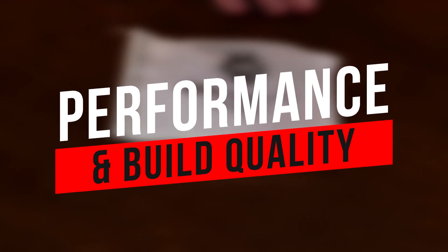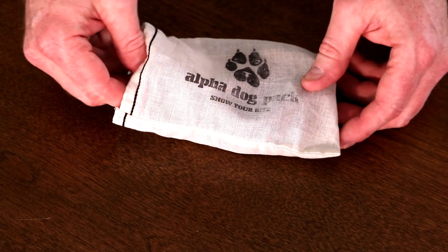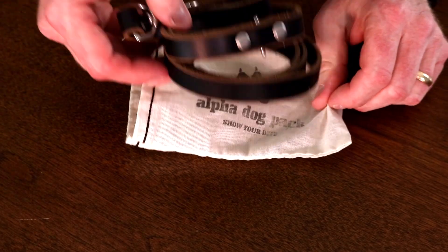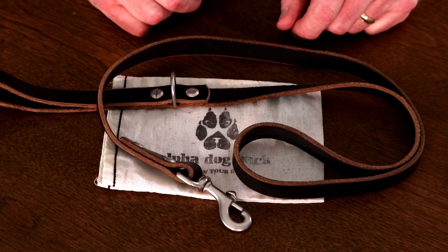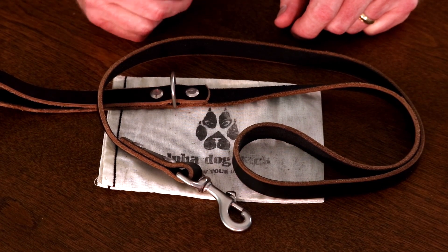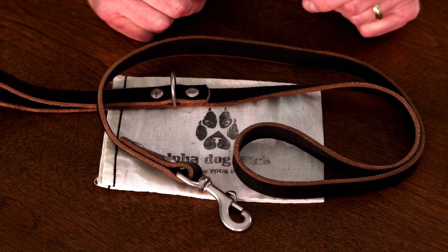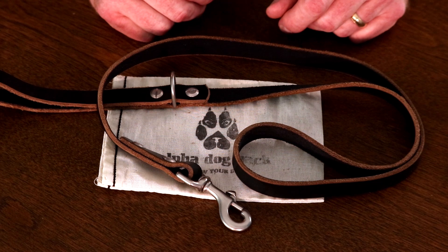Before we go outside and take a look at this leash in action, I wanted to show everybody the build quality, because the build quality and the quality of the leash overall is so very important in terms of its performance. Alpha Dog Pack's leather leash is known as a flat lead, which is what we recommend here at All Star for your dogs. With that being said, this is definitely one of the better flat leads that I think I've seen in a while.